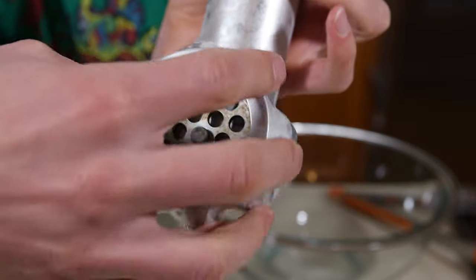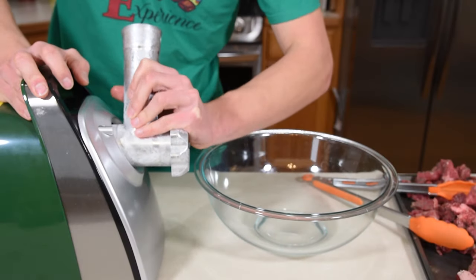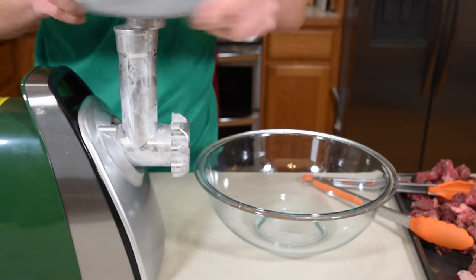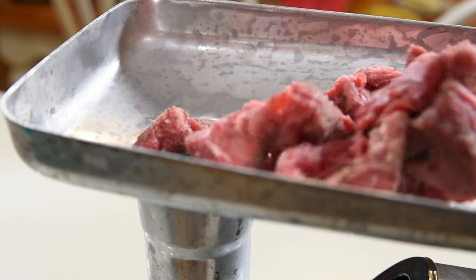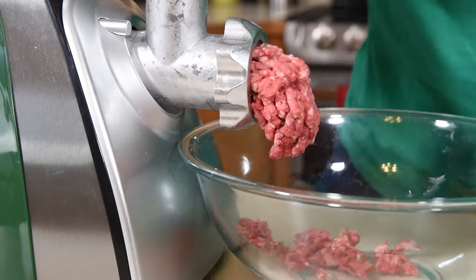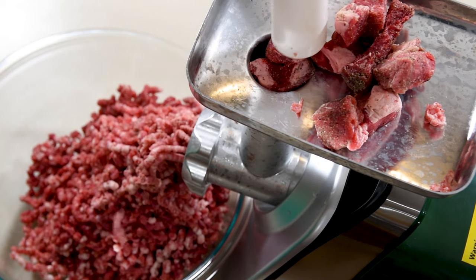I'm also using the large plate, which gives me bigger pieces coming through. I like that a lot better than the small pieces because the small plate is better for things like really fine sausage, but for hamburgers the large plate is just perfect. I shouldn't have to say this, but I don't want any missing appendages. Don't put anything in the meat grinder you don't want in your hamburger, so make sure you use the plunger that came with the grinder, not your fingers or wooden spoons or anything like that, because the rest really isn't rocket surgery.